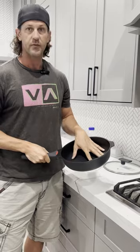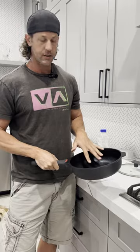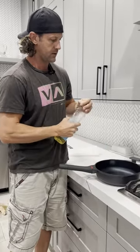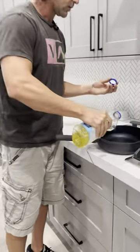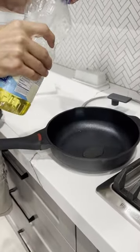You do need to prep it the first time before using it to make sure it works good. So just wash it gently with some soap, clean it up, and dry it. Then what we're going to do is just put a little bit of oil in this, and then you're going to want to use a sponge or paper towel or whatever to kind of just rub it all the way around.